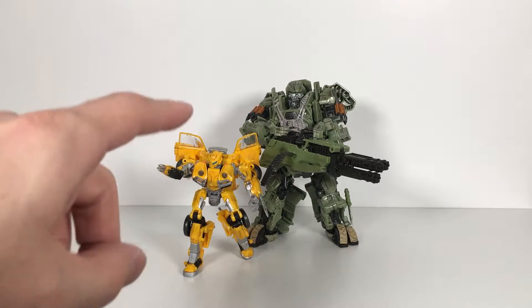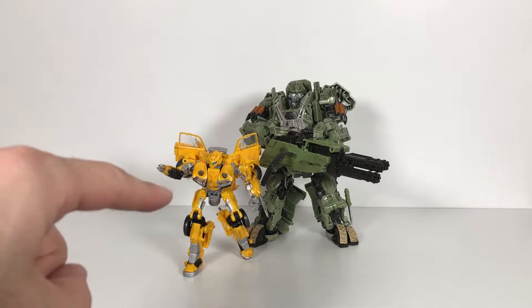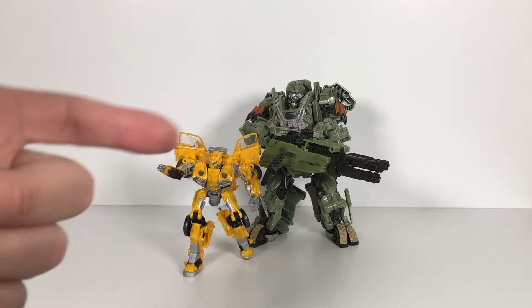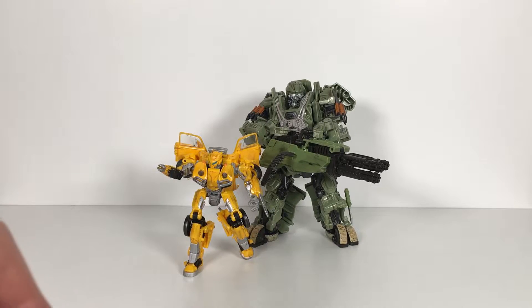It's super late here — it's almost 3 a.m. — but I really just wanted to show you guys more properly. And I've got Bumblebee here because at the end of the day I did some work on Bumblebee as well.